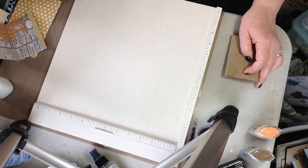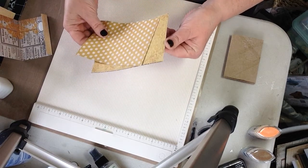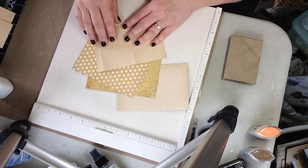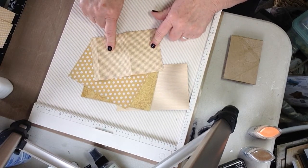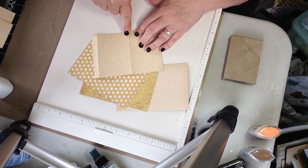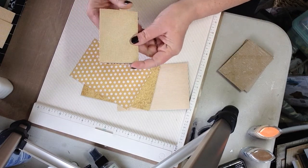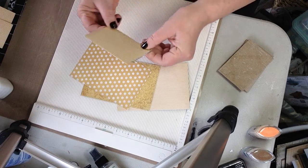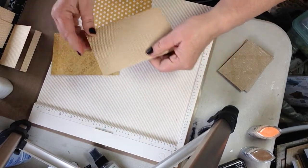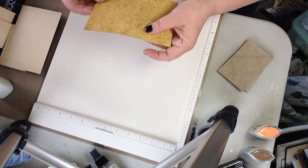I've measured my paper — I'm doing a four-page book and I picked out the paper from my pad, going with all the golds. I've measured them four by six. Then you want to score in a half an inch and then three and a quarter inches. So I have this one already scored and this one I've scored as well.